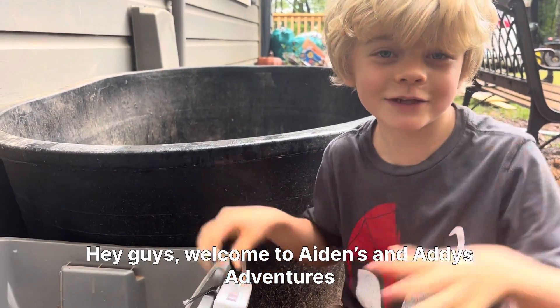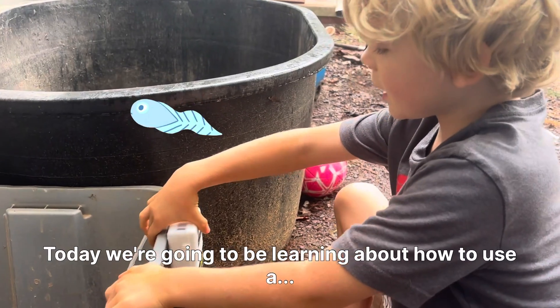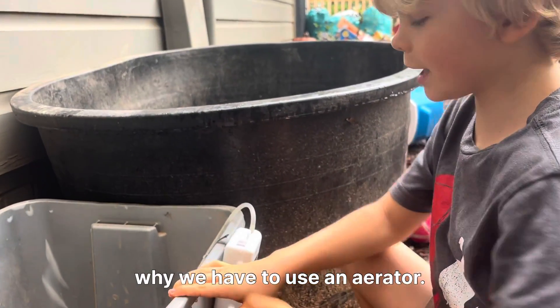Hey guys, welcome to A&I's Adventures. Today we're going to be learning about how to use an aerator and why we have to use one.